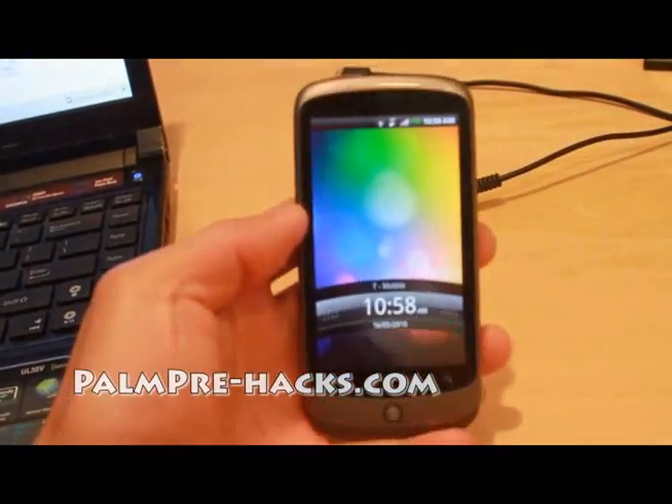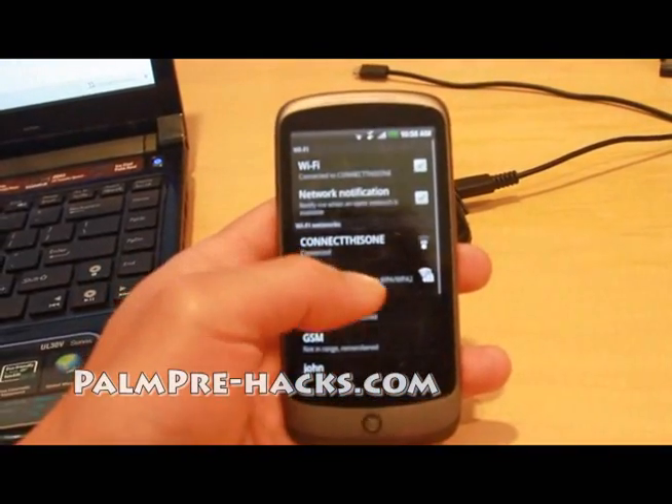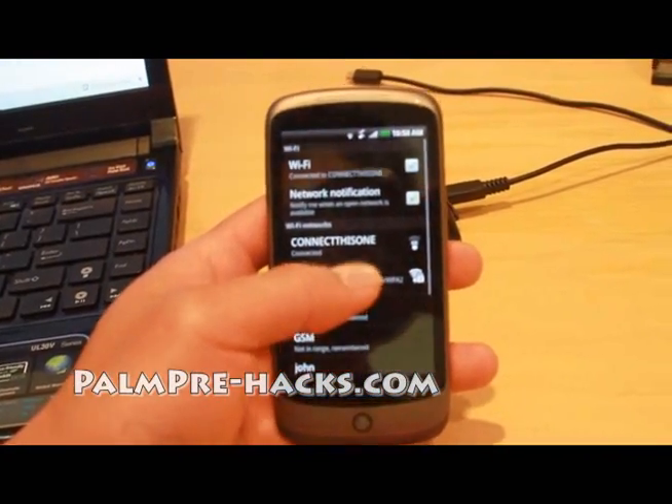I'm at my parents' place right now and the internet is so slow that sometimes I don't get the right signals, so let me connect this one to the Palm Pre as well.